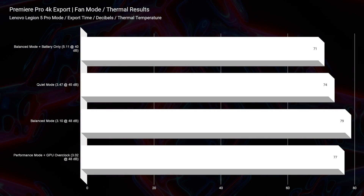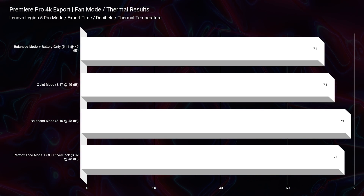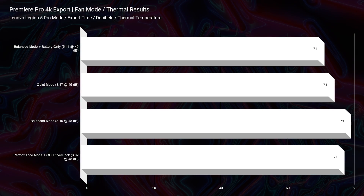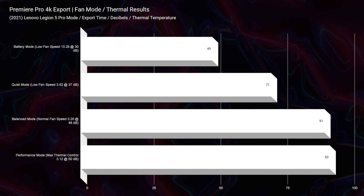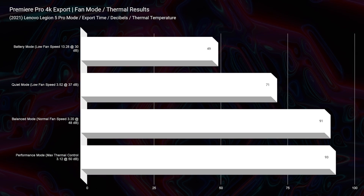Looking at thermal temperatures during the 4K export test, the 2022 model shows improved thermals. The 2021 does pretty well, but the 2022 is better — we never saw above 80 degrees Celsius on any of the exports.